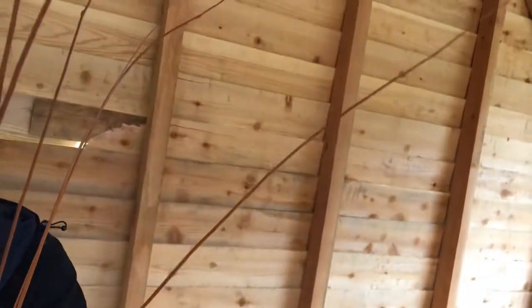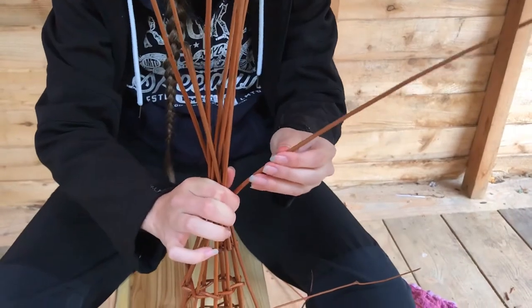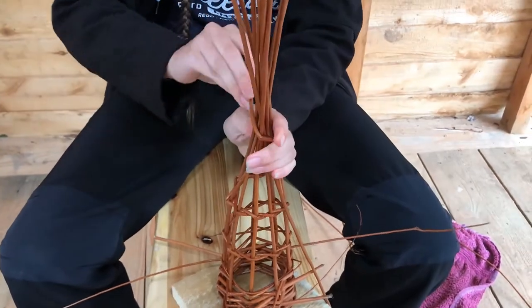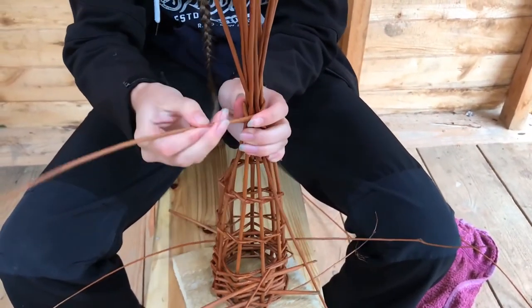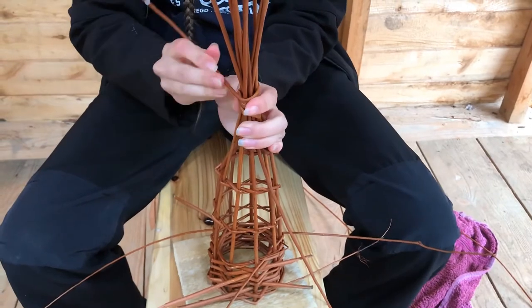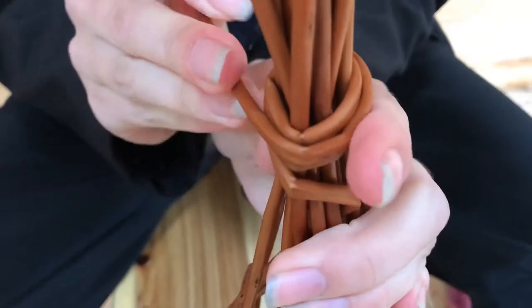Now we're going to get one of these pieces — one of these offshoots — and just bring it around and twist it around all the pieces of willow. It can be as high or as low as you like, it's a matter of preference. This is just going to serve as a way of securing it and keeping it all together.